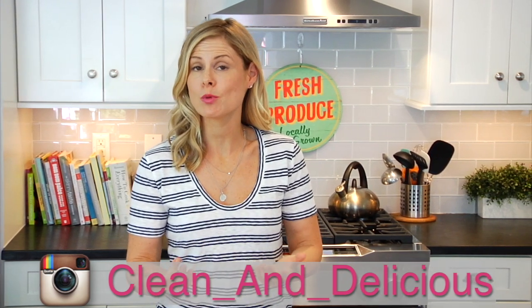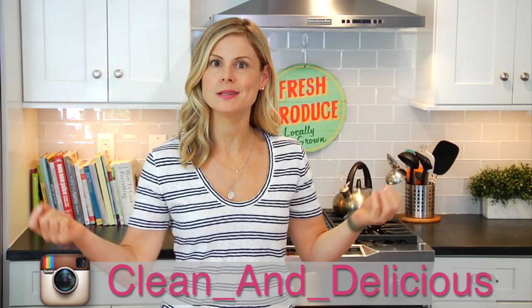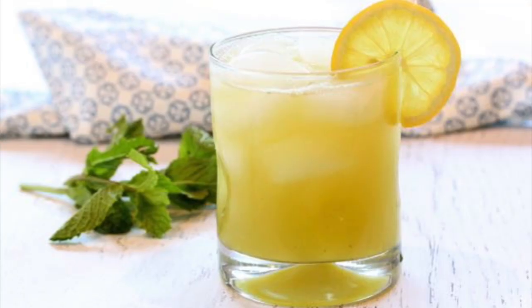Hey guys, it's Dani. Not too long ago I was on Instagram asking you guys what type of recipes you would want to see before the summer is up. I was surprised to see how many of you wanted lemonade. So for today's quick bite I am showing you how to make one of my personal favorite lemonades — a clean and delicious cucumber mint lemonade.